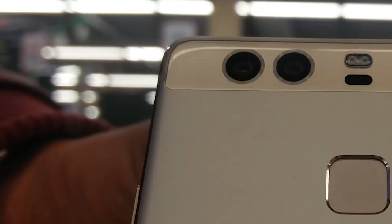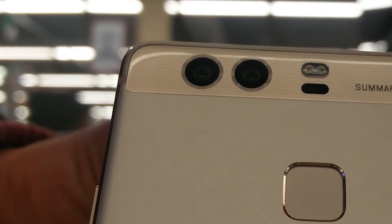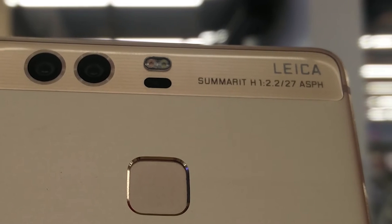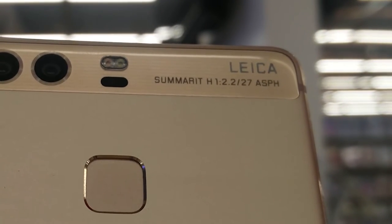Huawei made a big jump with cameras by bringing the Leica Duo camera to the Huawei P9. We would love to see that on the Huawei Mate 8, but the next P10 or Mate 10 will likely have a huge improvement in cameras, as was already the case with the Huawei P9.